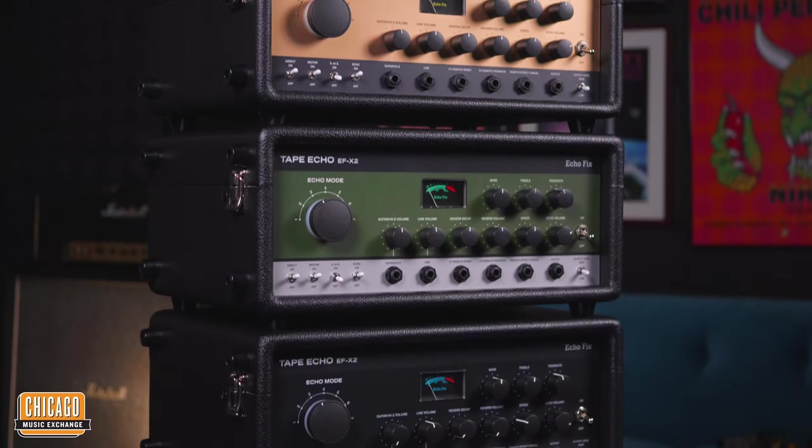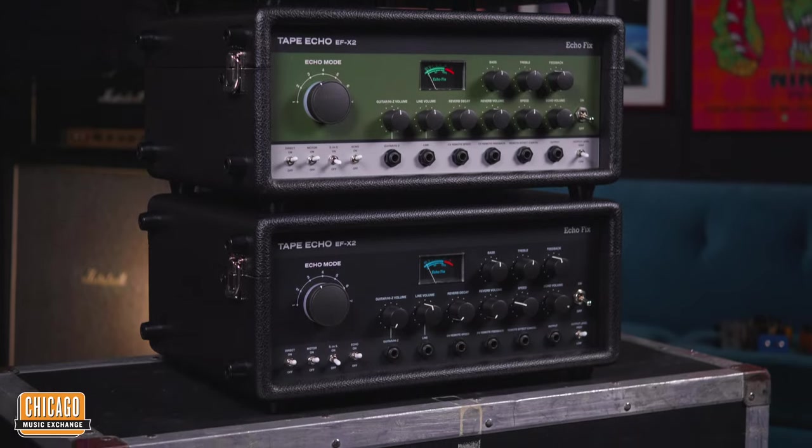Hi folks, Nathaniel here at Chicago Music Exchange. We've got something quite special. I'm joined by Gavin. How's it going? It's going well.